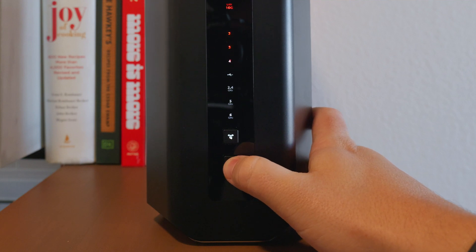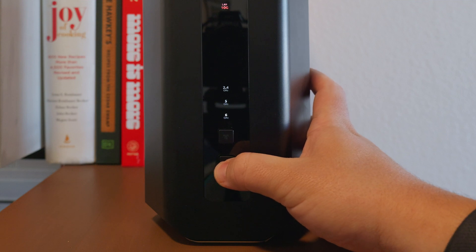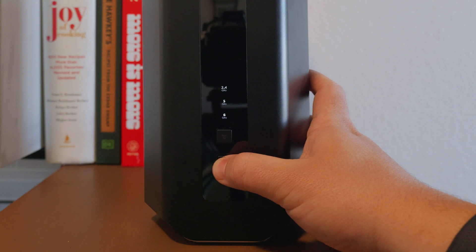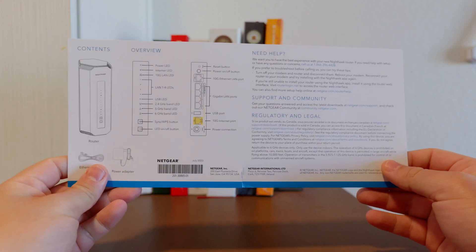On the front of the router, you'll notice just two buttons: the LED toggle button and the WPS button. The LED toggle button lets you toggle the LEDs on or off, which is useful if you find the lights too bright and distracting. The WPS button, which you might be more familiar with, lets you connect a device without entering a password. If you need additional help with the setup or want to know about all the buttons and ports, check out the included paperwork.